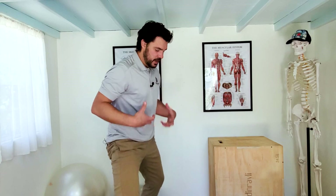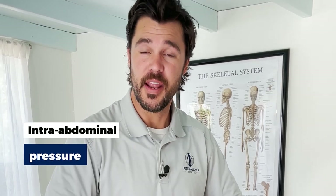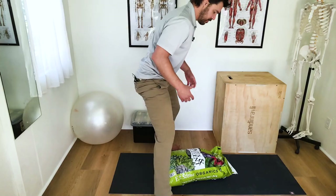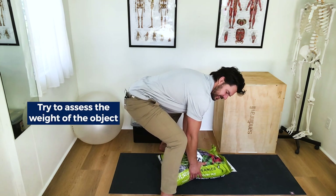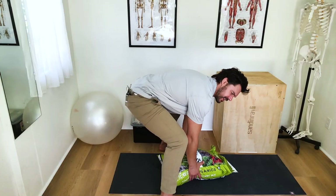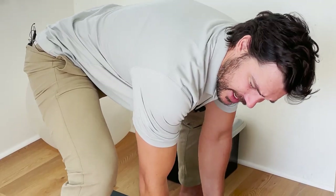Breath is one of the most powerful things you can use to support your spine. When we take an inhale and contain the pressure — the intra-abdominal pressure of the inhale in our abdomen — it creates support and stability for the spine. Before I lift anything, I grab onto it, I assess its weight, I engage my abdominals and my glutes, and I almost do a practice lift without actually lifting it — just to get a gauge on it.